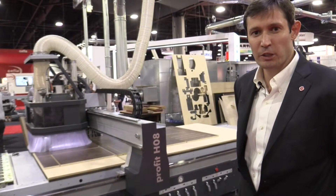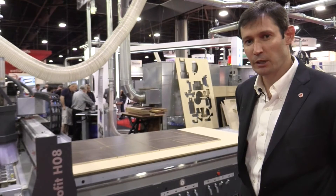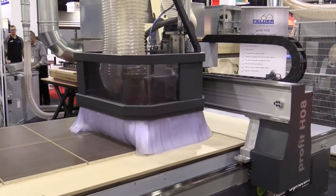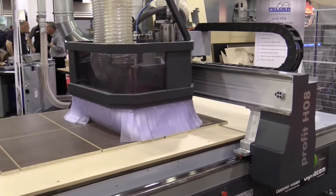The second machine I would like to show you is our Profit HOH Professional version. This is our entry-level nesting machine. It comes in a 4x8 version or 5x10 version, and you have the option of a pusher and an offloading table.